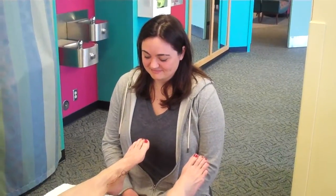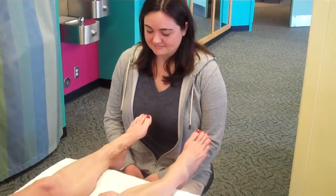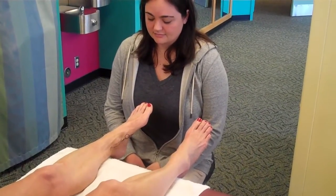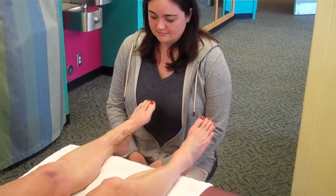Welcome to another post from Dr. Blake's Healing Soul. Today our athletic trainer Aphrodite will explain the muscle testing for the posterior tibial tendon and differentiating it from the long flexors to the big toe or the lesser toes and the anterior tibial tendon.